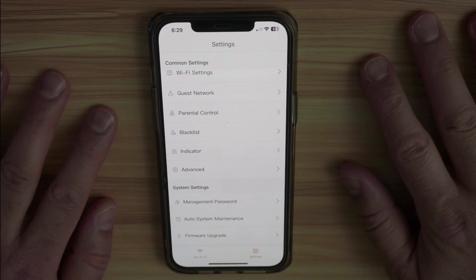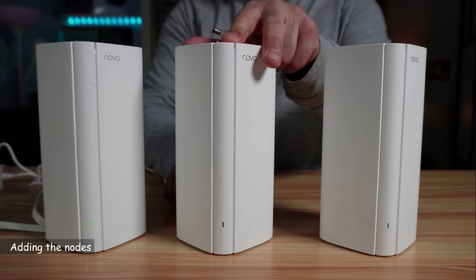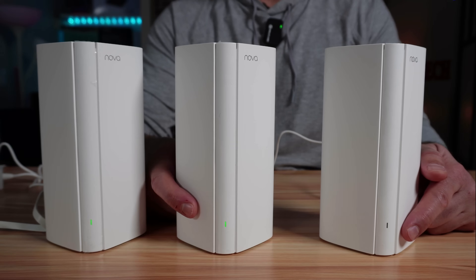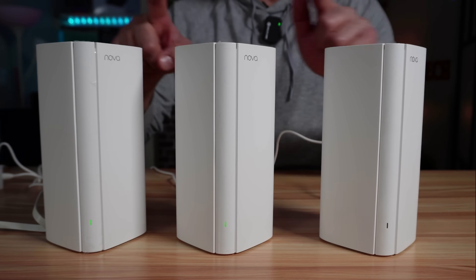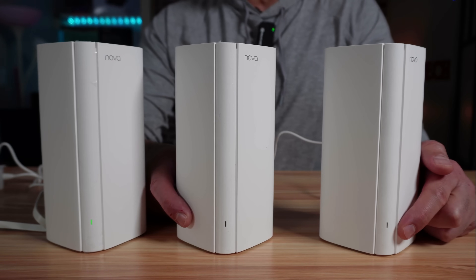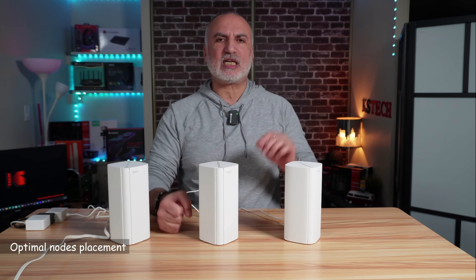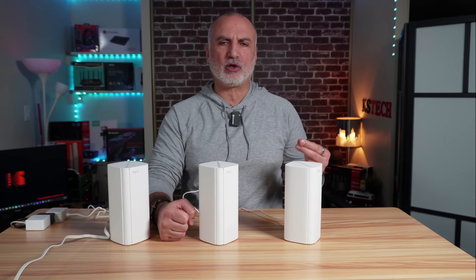Now let's connect the two additional nodes. Simply power them on, and for the first time, place them within three meters of the main node to ensure they connect without issues. After the LED starts blinking green slowly, wait for the nodes to connect to the controller — the LED will then light solid green. This may take a couple of minutes. Now that all three nodes are connected, let me show you how to place them optimally. Nodes should generally be no further than 10 meters apart, and they will renegotiate connections automatically.